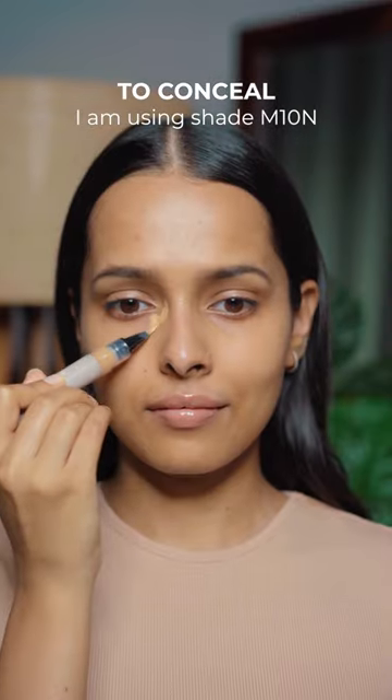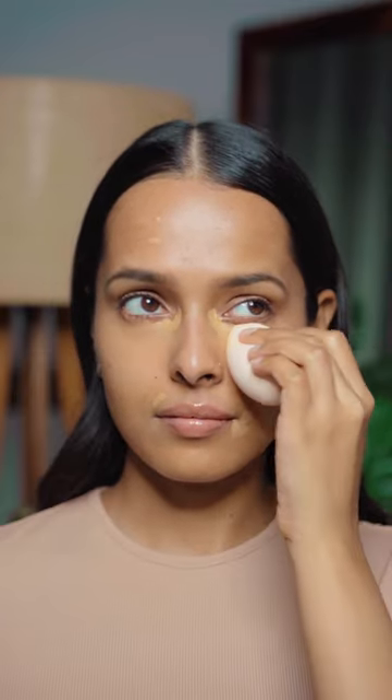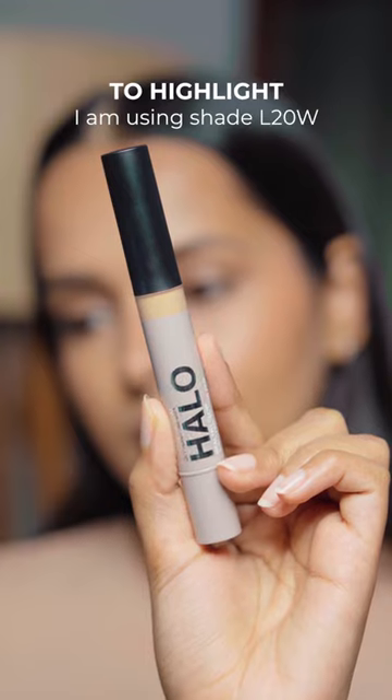First, I'm going to use the shade M10N to conceal my dark circles and correct the pigmentation and blemishes around my face. Then I'm going to use a lighter shade to highlight the high points of my face and my under eyes.